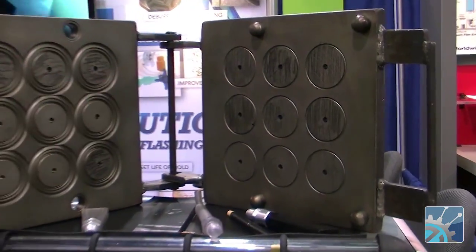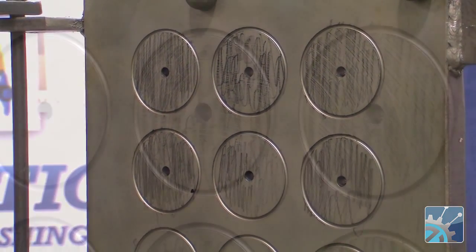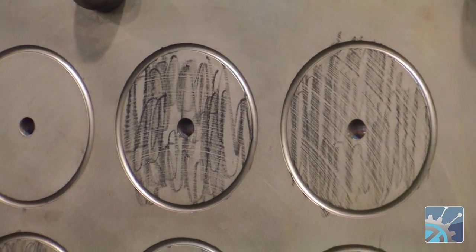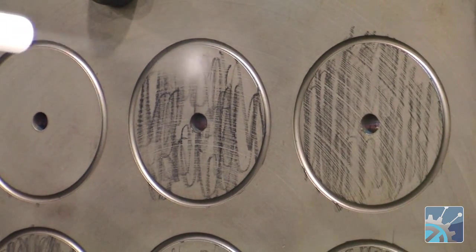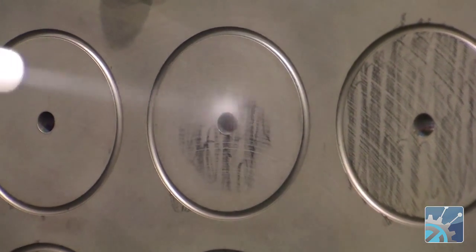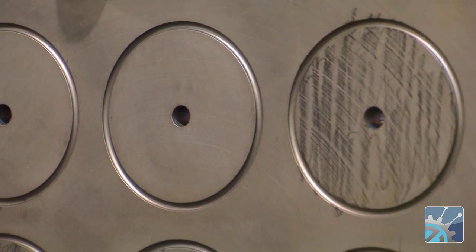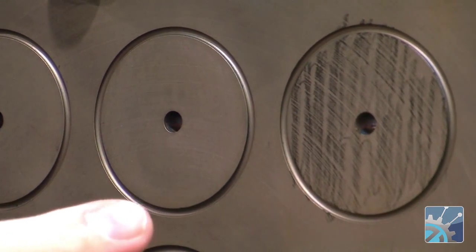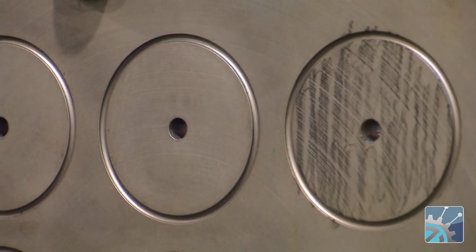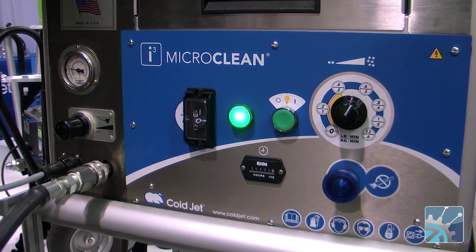We've put some grease pencil on the mold to simulate off-gassing, mold release agents, that sort of thing. So we're going to blast the dry ice onto the surface and clean the mold. As you can see, the surface of the mold is free of residue. It's dry. It's not particularly cold. It's just a surface effect only. This particular machine is our iCube Micro Clean.